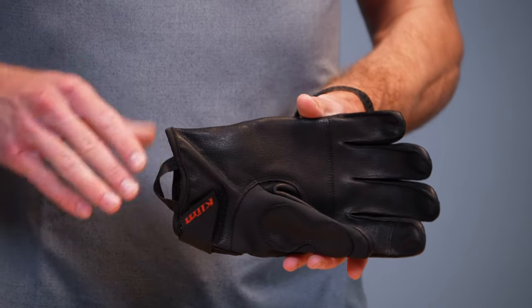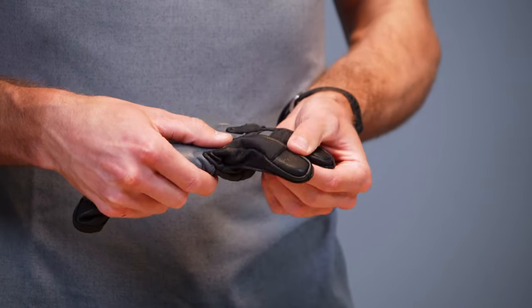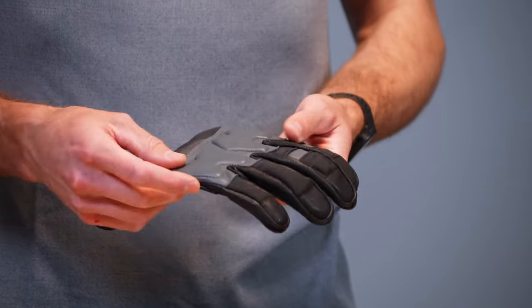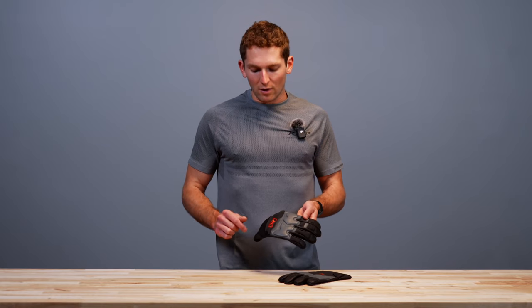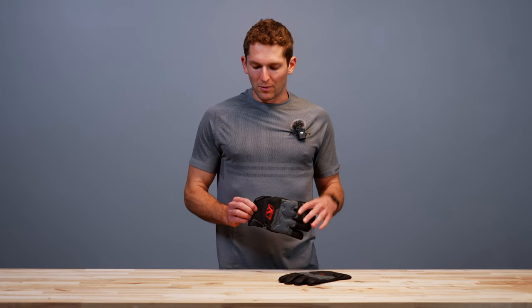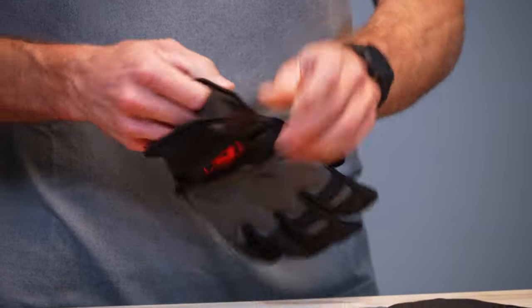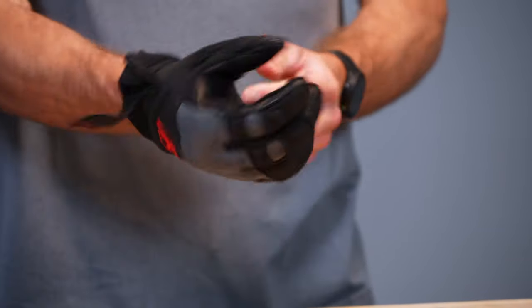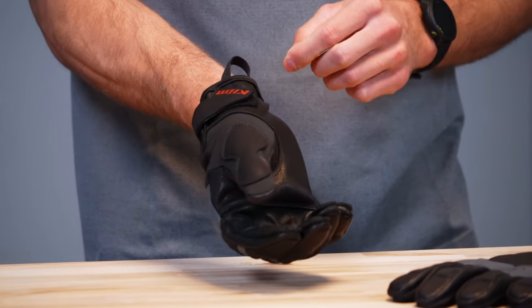The leather construction goes all the way through the palm and along the sides of the fingers. As mentioned, the backhand knuckle protector is also leather. Then we've got a little neoprene cuff area that gives you some comfort along your wrist and knuckle area, and then your velcro cinch and your entry assist pull loop right there.